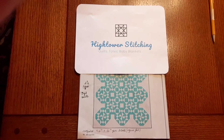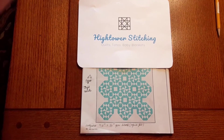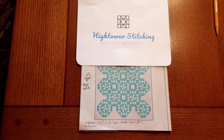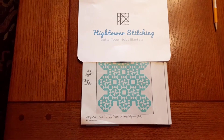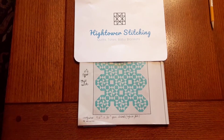Hey everyone, this is Stephanie at Hightower Stitching. I'm back with part two of a real quilting treat — the quilt that I like to think of as where the flying geese meet the pinwheel. This is the completion of the project, so I'll share the quilt with you and tell you some of the things I did with the border.